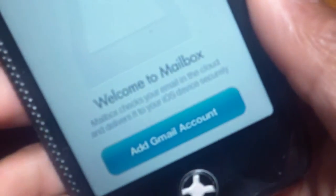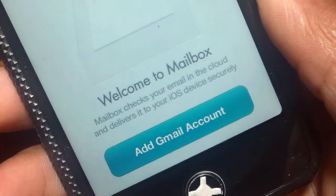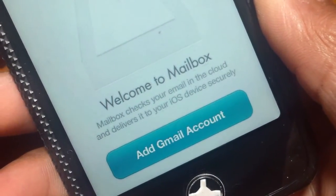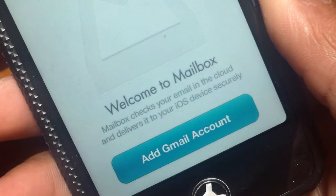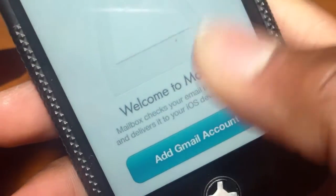Basically, it's Mailbox for your iOS device. It says welcome to Mailbox. Mailbox checks your email in the cloud and delivers it to your iOS device securely. This will work for any iOS device, which includes iPod Touch, iPhone, and iPad.